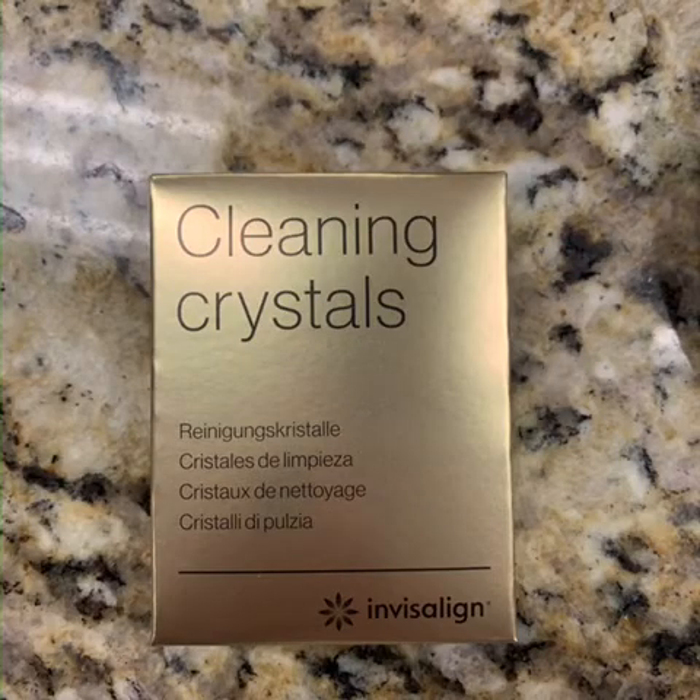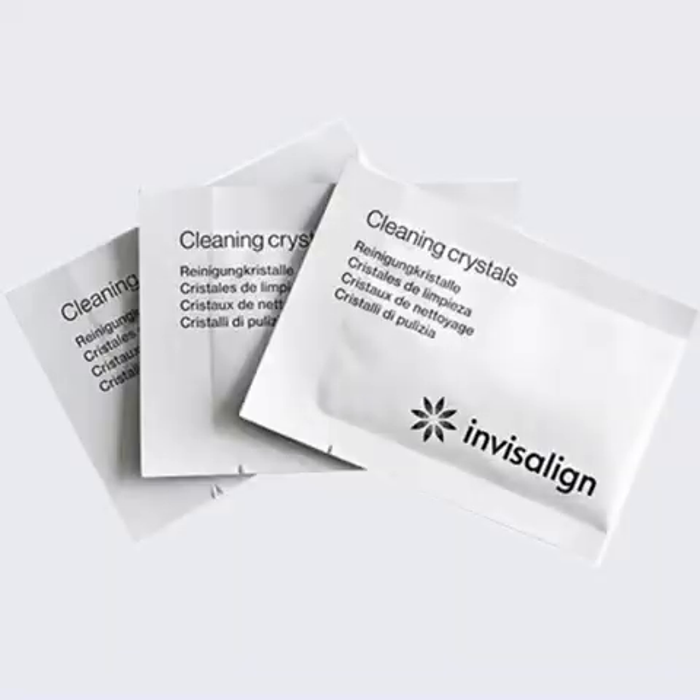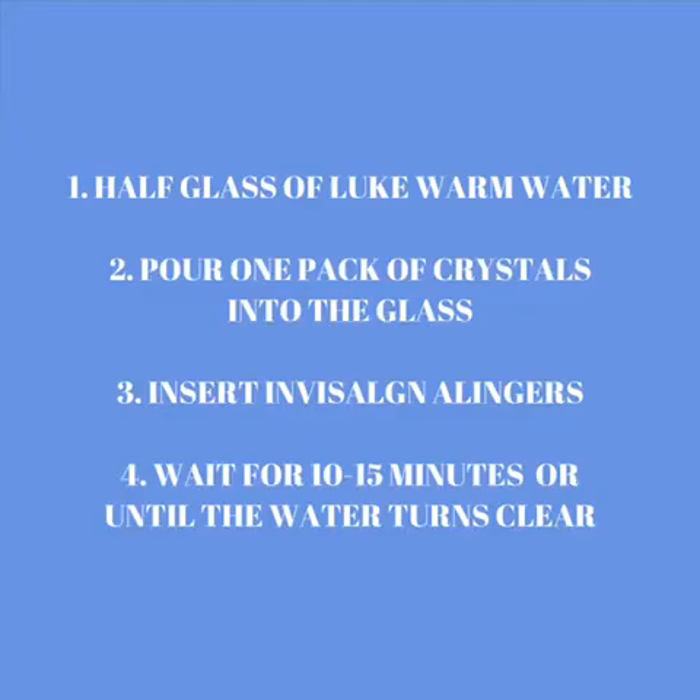You will also find a small box containing three packs of cleaning crystals. Simply pour a half a glass of lukewarm water, pour one pack of crystals into the glass, insert your Invisalign aligners, and wait 10 to 15 minutes or until the water turns clear. These are easy to use and you can reorder if you choose. Instructions are included on how to use and reorder them in your starter kit.